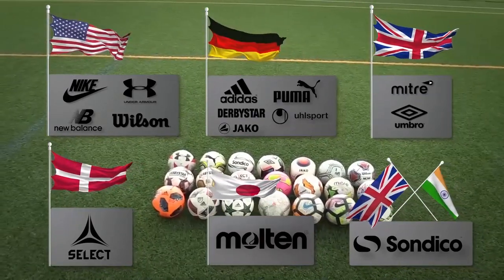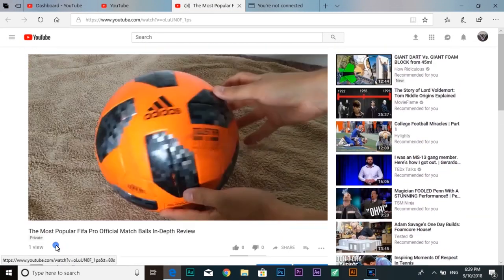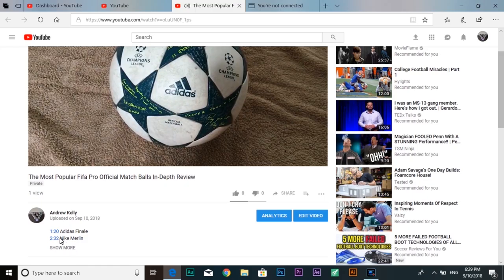If you're interested in a particular ball but don't want to watch the whole video, you can go to the description and skip to that brand. There are also reviews on my YouTube channel where I review one match ball at a time, which is more in depth.